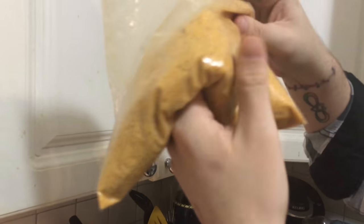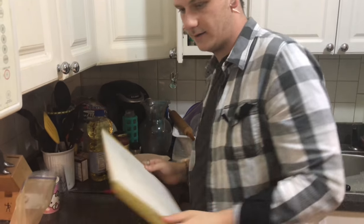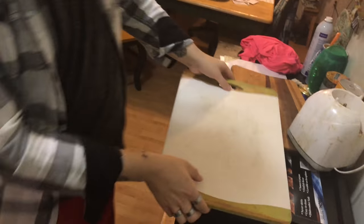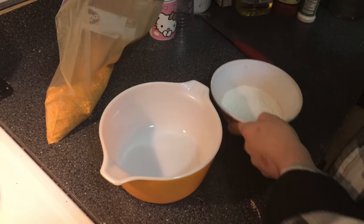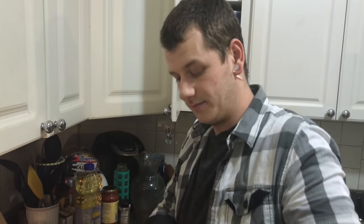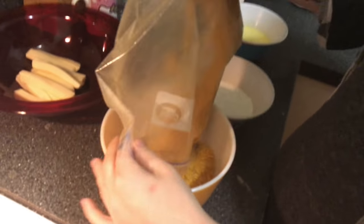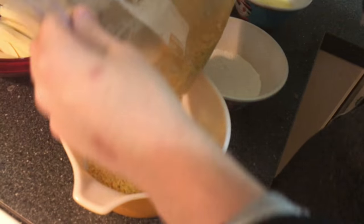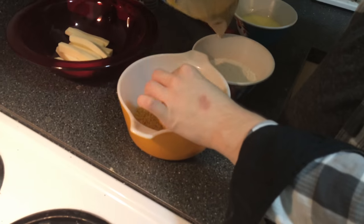This is about the consistency you want — pretty much almost like powder works best. I used half a bag of each flavor and just a little bit of Italian bread crumbs. Could have been broken up more, but that's okay.